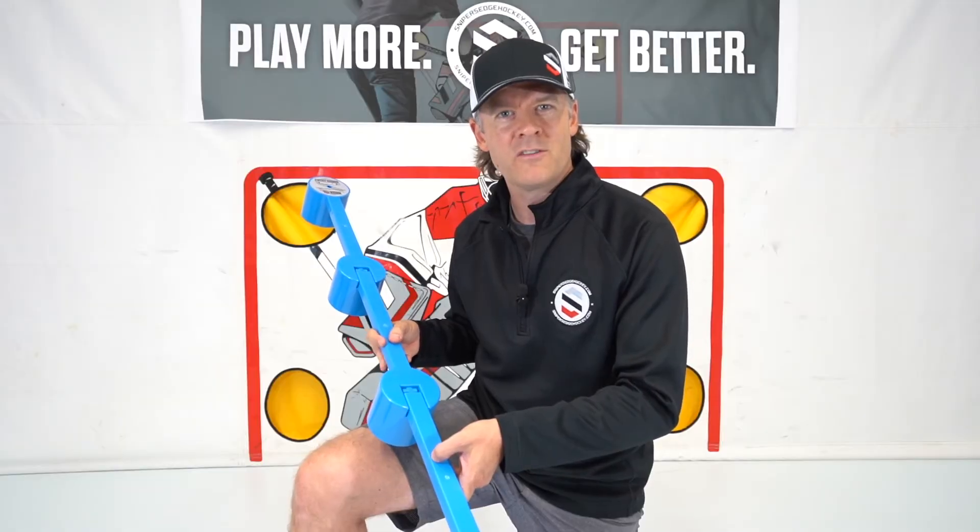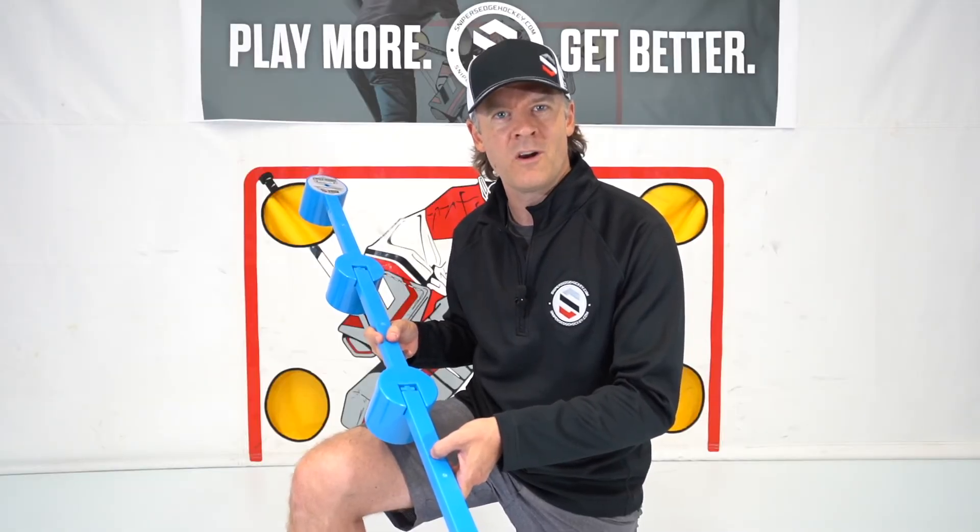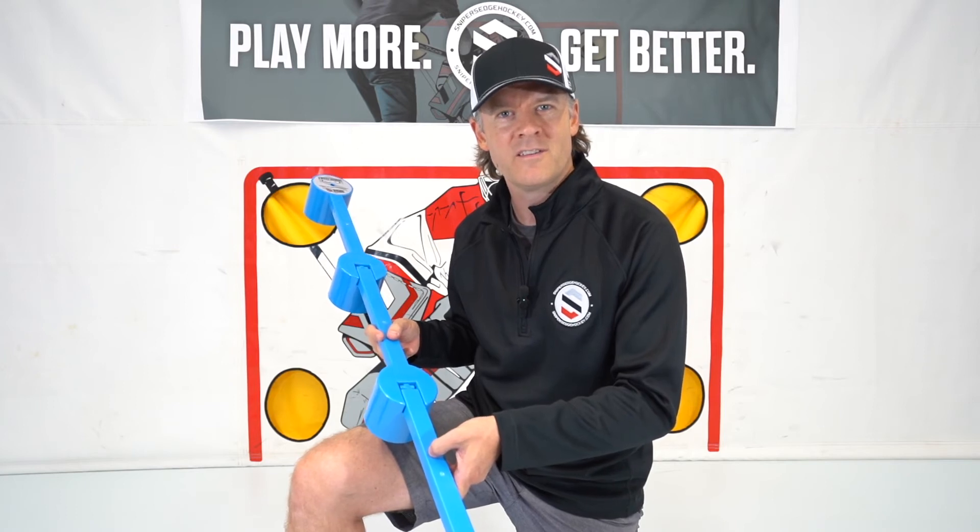At Sniper's Edge, we love hockey as much as you do, and we know our products can help you play more and get better. Thanks, and have fun out there.